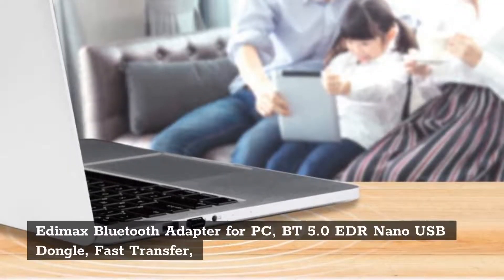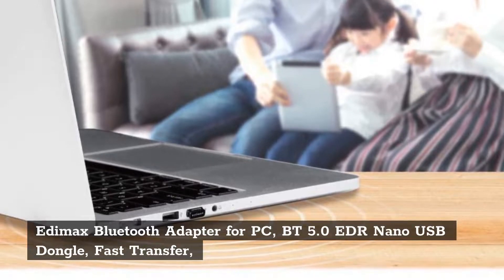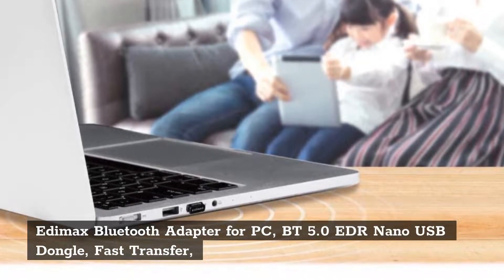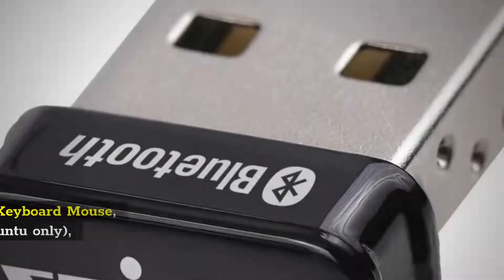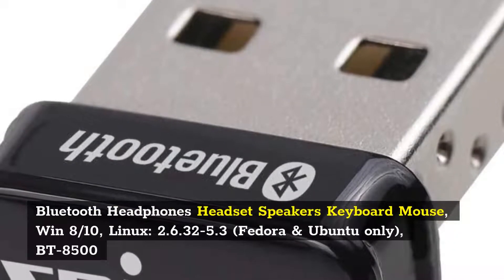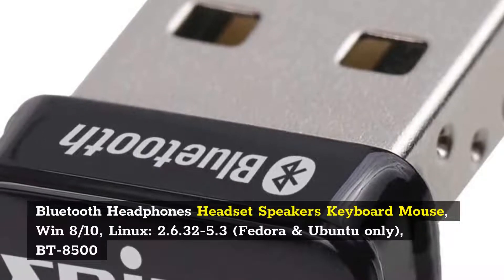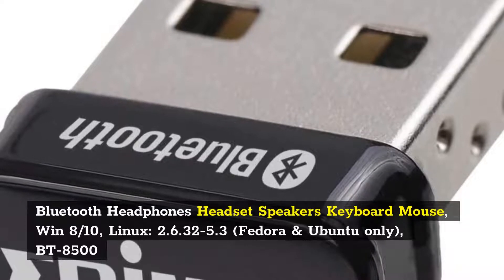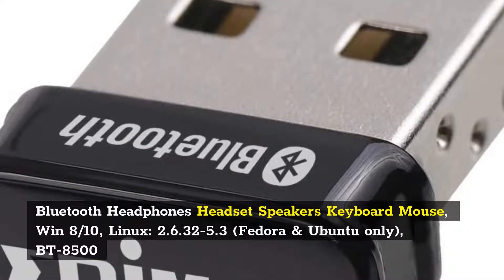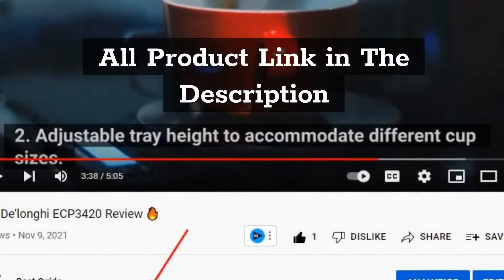Number 10: EDIMAX Bluetooth Adapter for PC, BT-8500 — BT5.0 EDR Nano USB Dongle with fast transfer for Bluetooth headphones, headset, speakers, keyboard, and mouse. Supports Windows 8-10, Linux (Fedora and Ubuntu only). All product links are in the description.